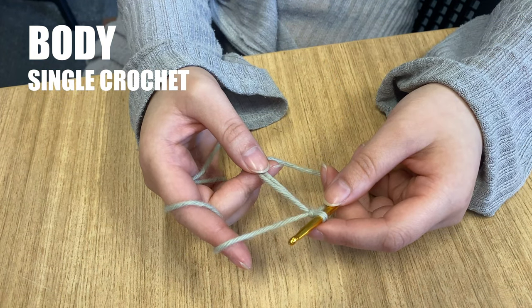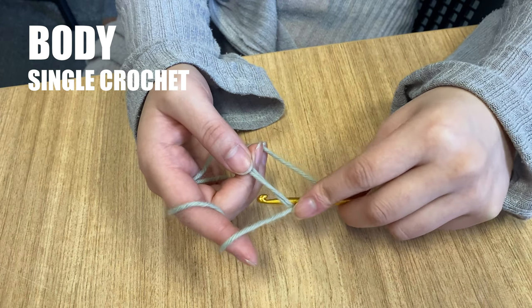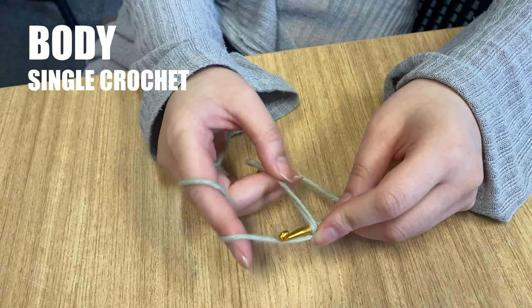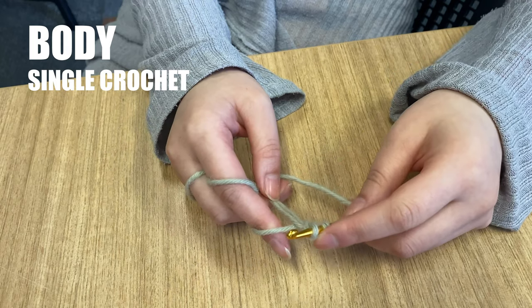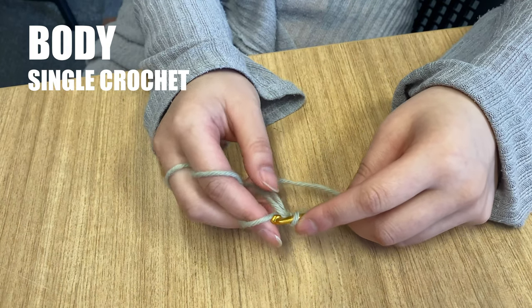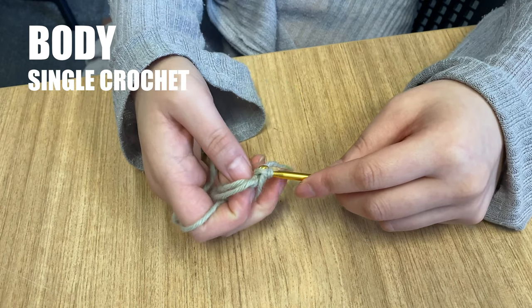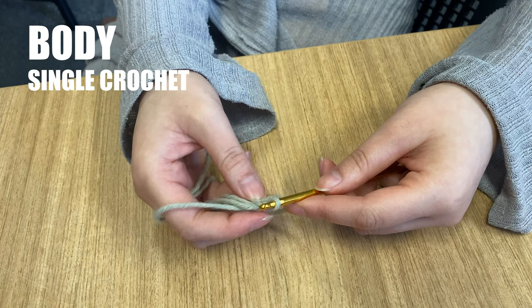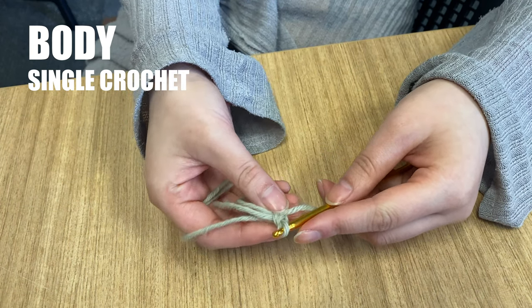Following the graduation teddy pattern, we will now work 6 single crochet stitches into the magic circle. Insert your hook into the circle, making sure it's going under both the tail end of the yarn and the circle. Yarn over and draw up a loop. Yarn over one more time and draw it through both of the loops on your hook. That's one single crochet completed. Do this five more times for a total of 6 single crochets worked into the circle.